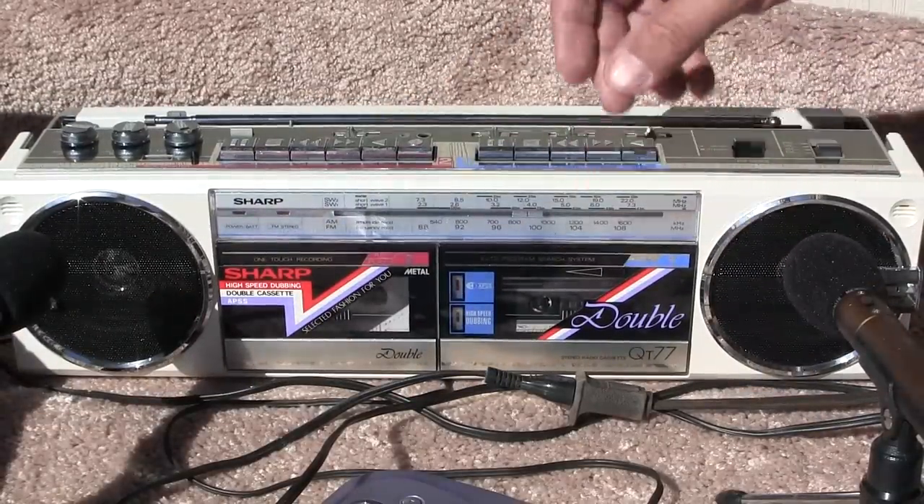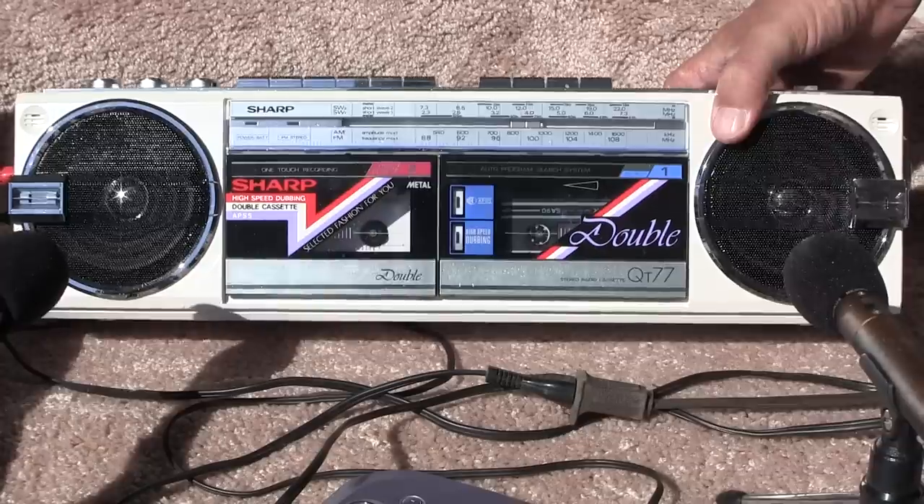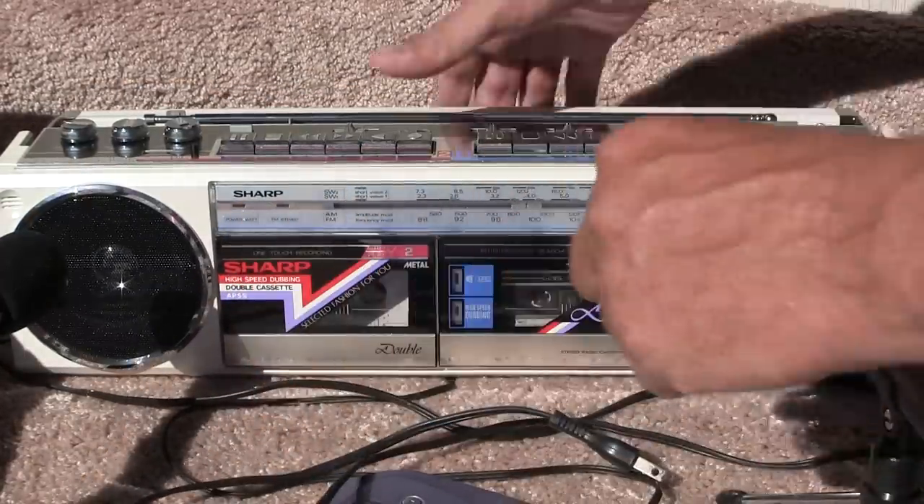Say we were playing a tape — let's play a tape. Unplug it. This will also run on batteries.